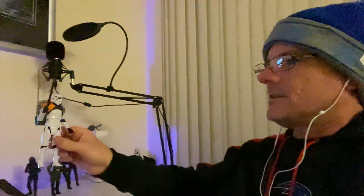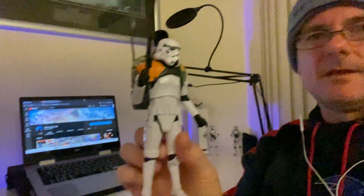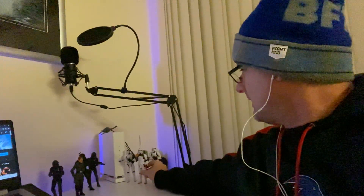I also ended up getting some of the Boba Fett updated figures. But the figure I've been hanging out to get is the Patrol Trooper — love this one, looks really cool.